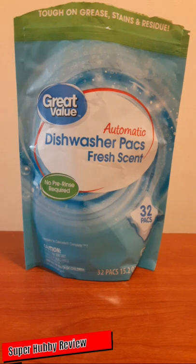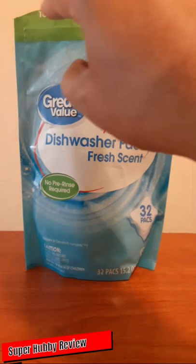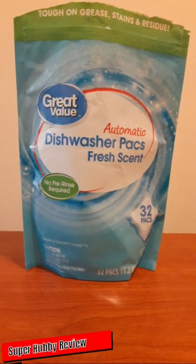My impression of these is very, very good. One thing I always think about when I purchase a product is: is it going to live up to the advertising on the package? And if you look here, it says these are tough on grease, stains, and residue — and yes, that is true. These packs do a pretty good job on my dishes.